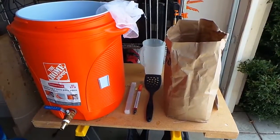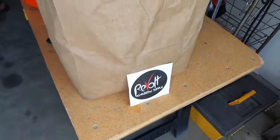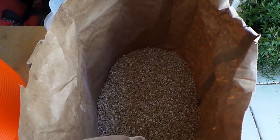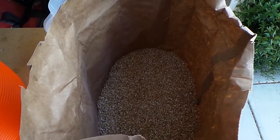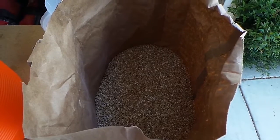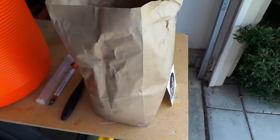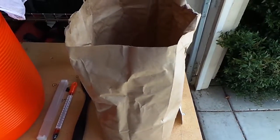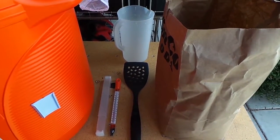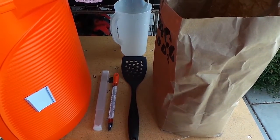Next up we've got our grain. The guys at Revolt — we went into their shop and put together the mixture of what we were looking for in a Hefeweizen. They were nice enough to help us out with a good recipe. When you go into most homebrew places they're going to have a crusher there and they'll crush the grain for you. This is about 10 pounds of grain in this bag. The next thing you need is a pitcher and a spatula to help you get the water into the mash tun, which I'll cover in a minute.